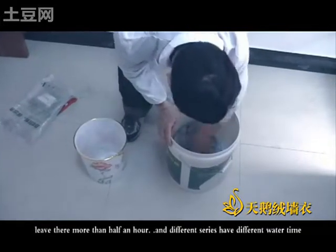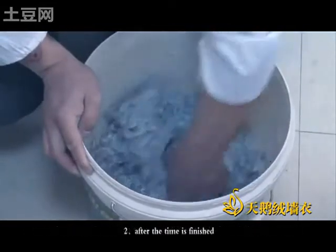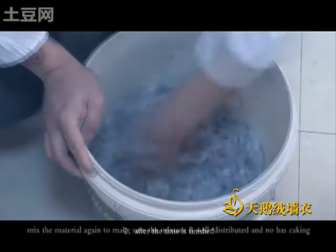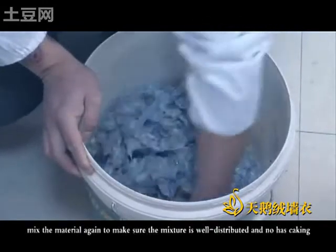Leave it there for more than half an hour. Different series have different soaking times. After the time is finished, mix the material again to make sure the mixture is well distributed and has no lumps.